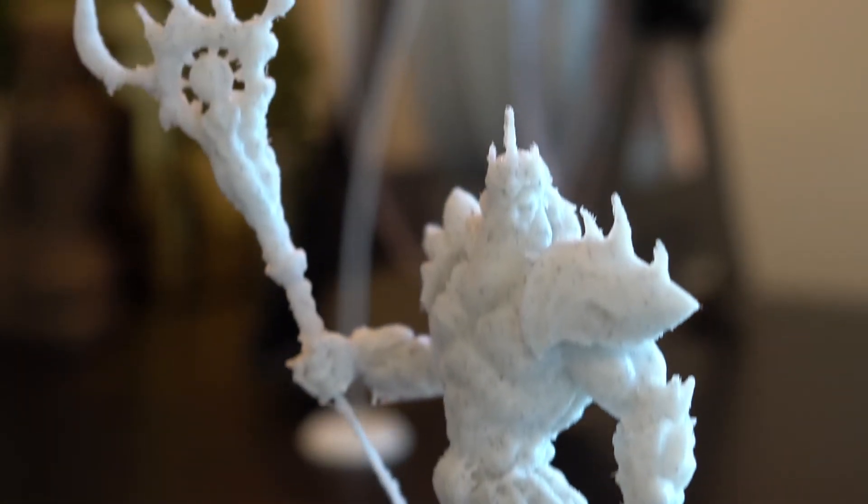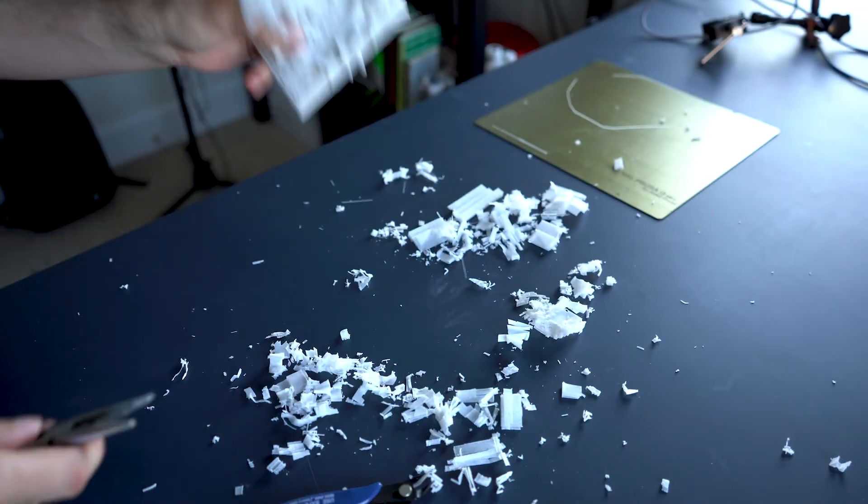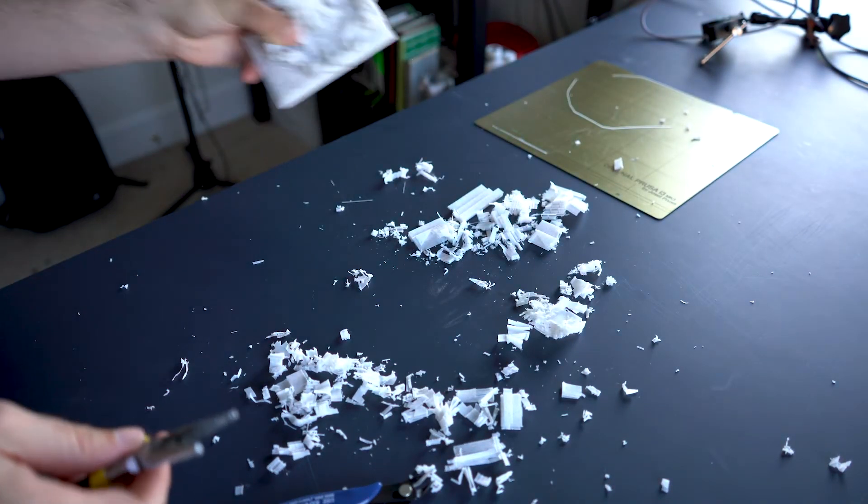When you're peeling the supports off this — if you do decide to get this and print it out yourself — you have to be extremely delicate around the area where the staff connects from the bottom of his hand to the base of his feet. The way the supports print out, it kind of wraps around that, and you have to peel it away on both ends before you rip it off. There is an insane amount of support that comes with this, so I think it would be cool to test out water-soluble supports with the Mosaic on this model. As everyone knows, literally everyone and their mother commented about the purge block on my video about the Mosaic.